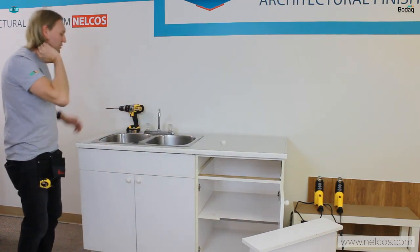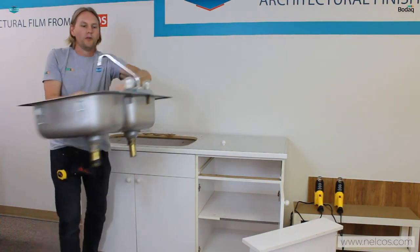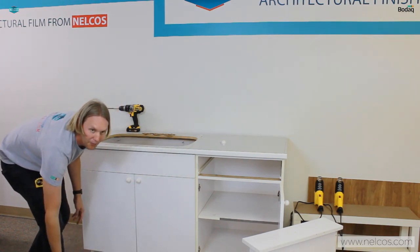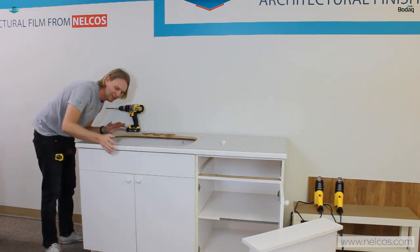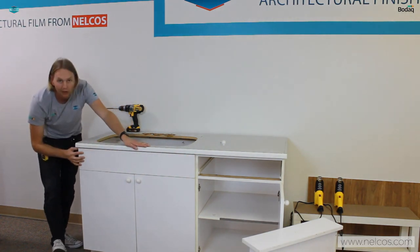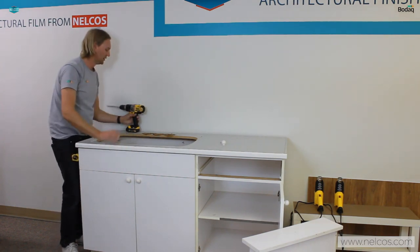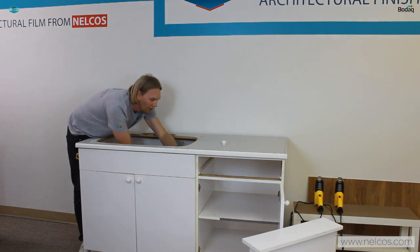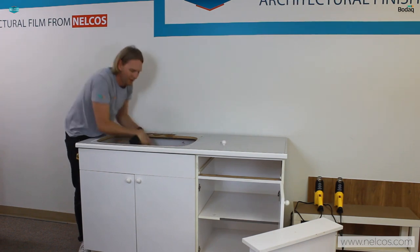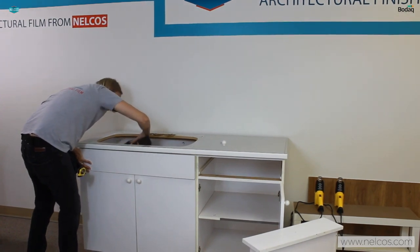I was able to get the sink undone and removed pretty quickly. This is going to give me access to this front panel, and removing this front panel will give me a really nice clean wrap — I'll be able to get right into that corner. I can see inside here that it's just two screws, so this I definitely want to remove. With it just being two screws, it'll be pretty quick and easy.